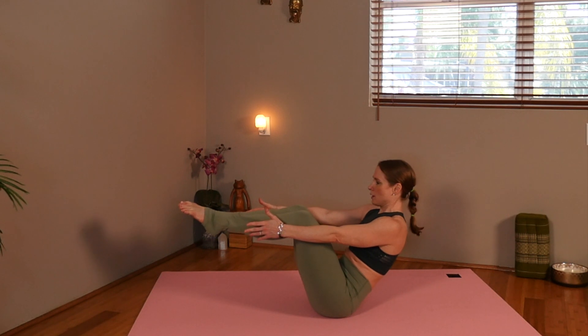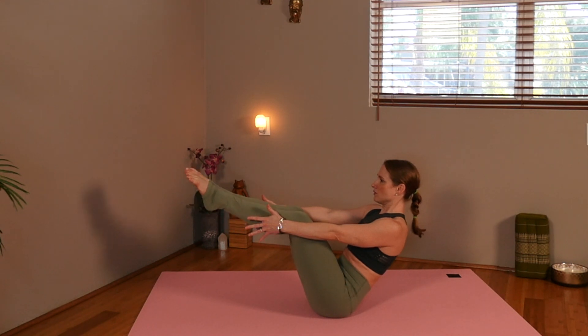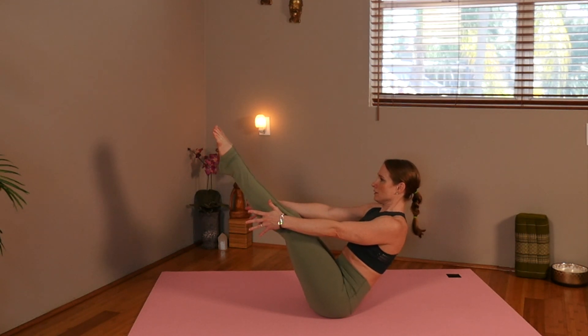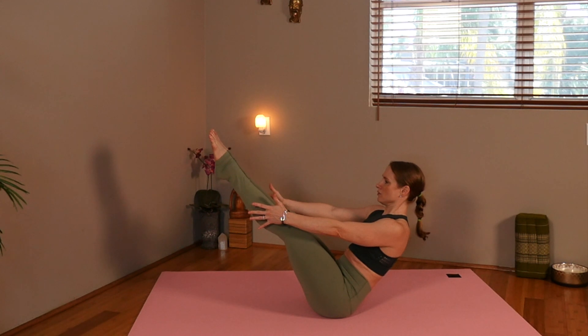Boat pose — Navasana. We are activating our core. You have an option to keep your feet here, or lift your legs higher and straighten the knees, and hold. Breathing into that abdominal activating pose.